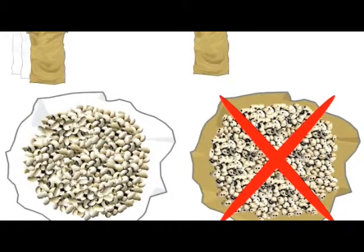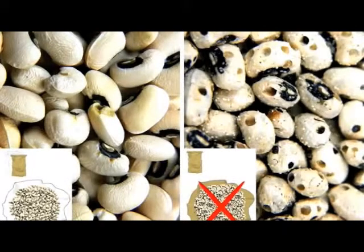Triple bagging of cowpea prevents brookie damage, allows cowpea seeds to be stored for long periods until prices have gone up and can be sold for more money, and also prevents or minimizes the use of pesticides.